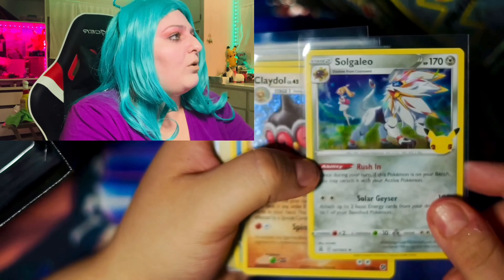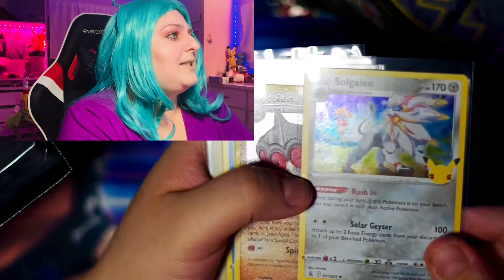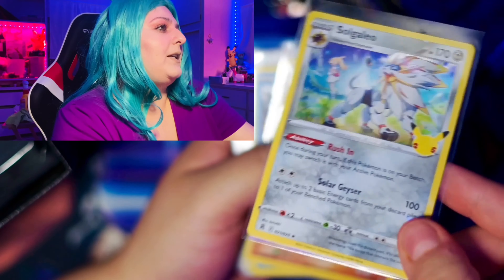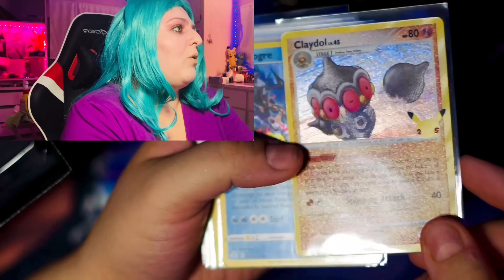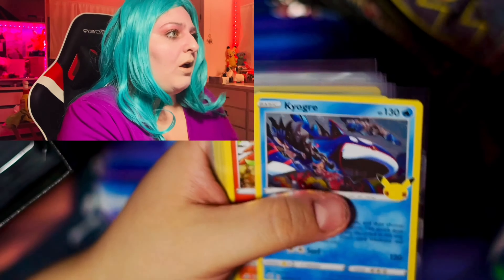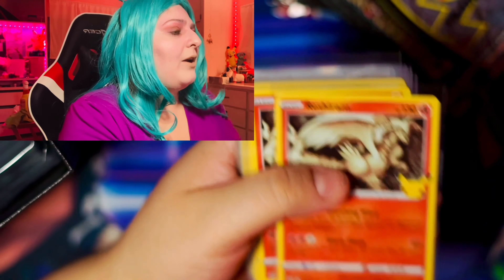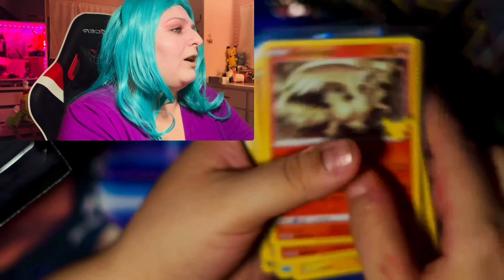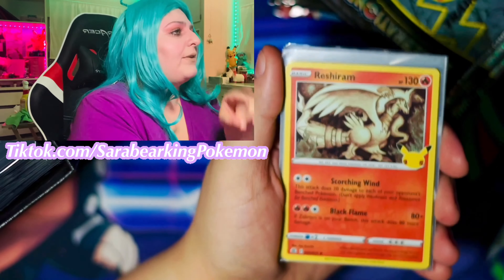This is the Celebrations box. Happy 25th anniversary to everybody — I'm super excited to be opening up this box with you guys. You guys can't see it there so I'm going to show it over here. This is what the box looks like. It's so cute. It has the 25th anniversary logo and I've already opened it on my TikTok. So if you want to go see what I pulled, I will give a recap of what I pulled just so you guys know.